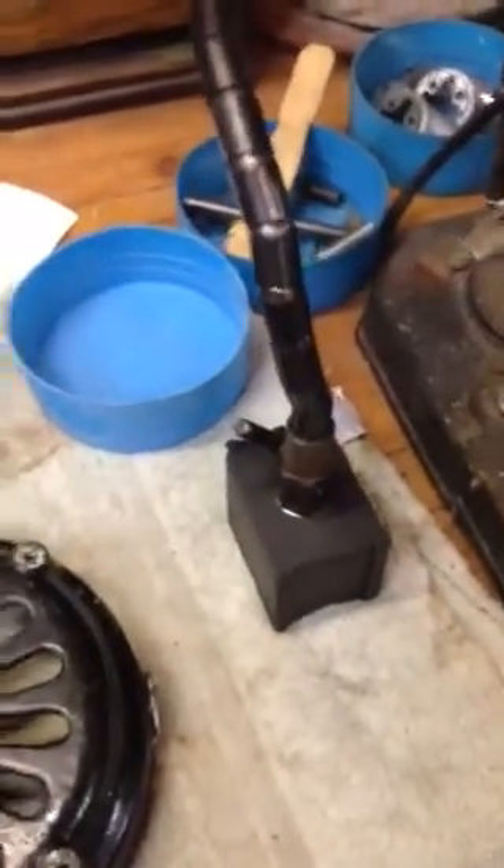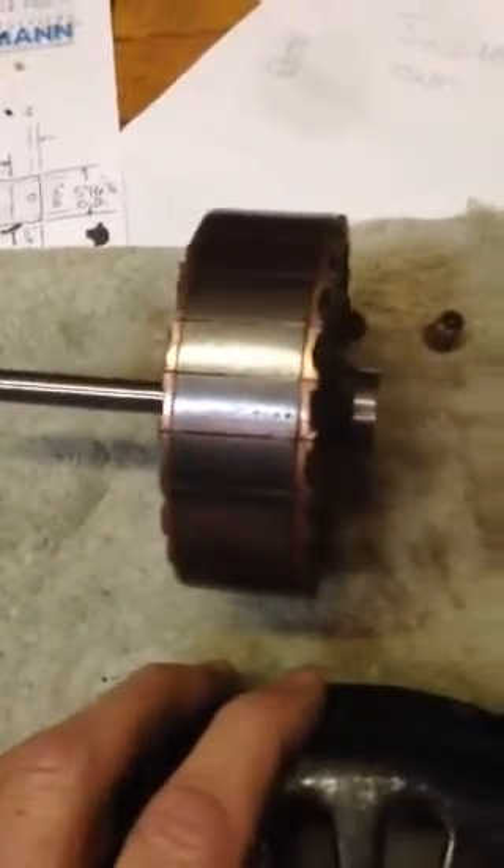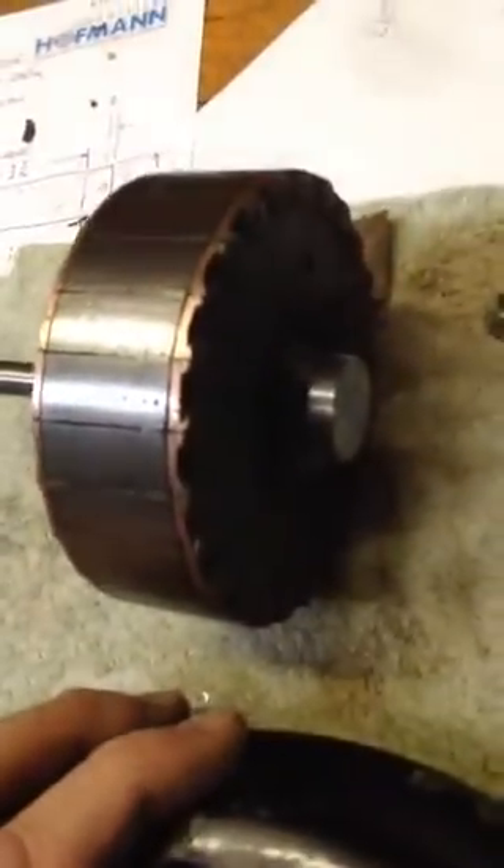And if we flip it over, there's your new rotor right there — the new rotor that I repaired for you where that crack was at back there on that hub. Got a brand new shaft. Look how slick. Got you a little flat on there for your set screw.